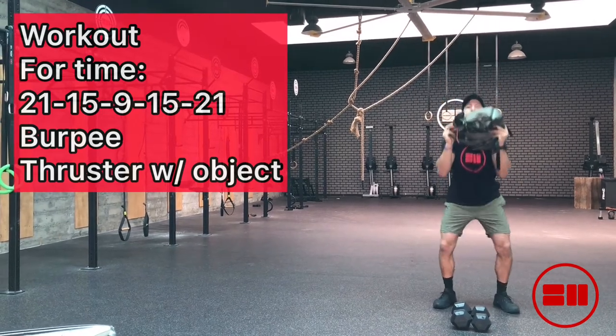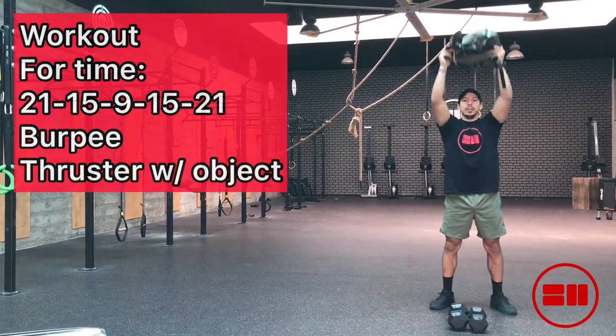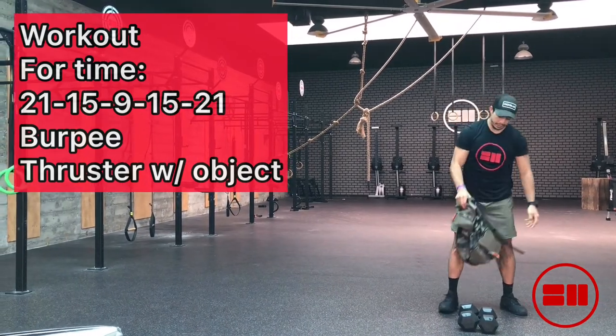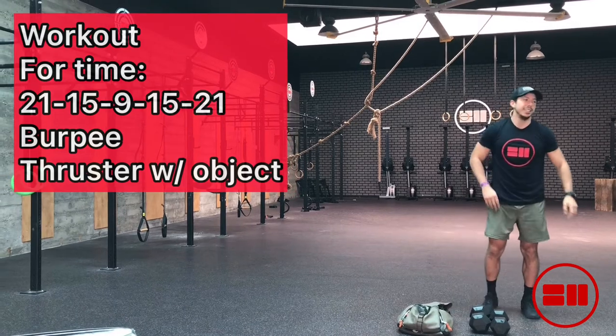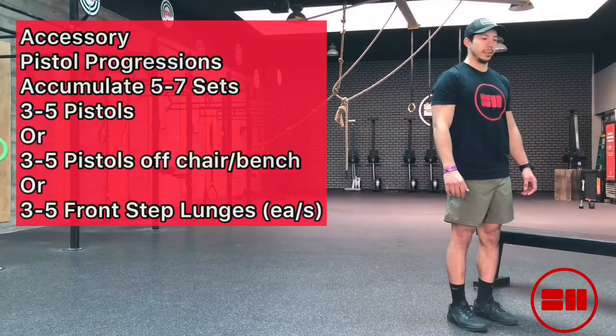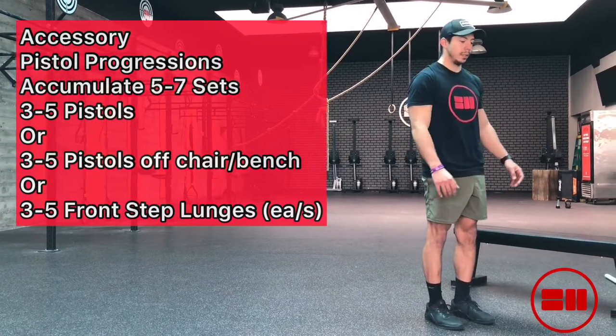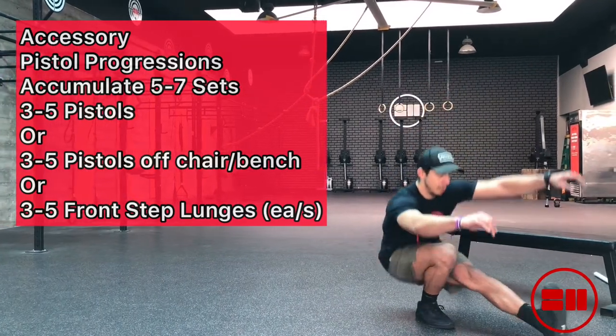You can load the backpack up with water bottles, books, sandbags — just get creative and add a weight implement to make it a little more challenging. You can break these up, but no more than two sets for every round. So if you're doing 21, try breaking it up into 10 and 11 if you need to.